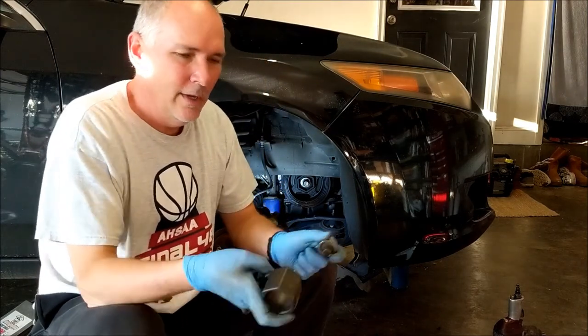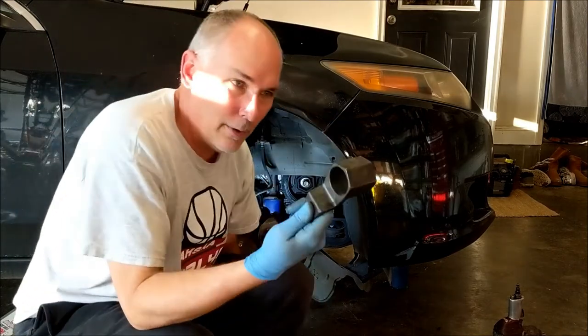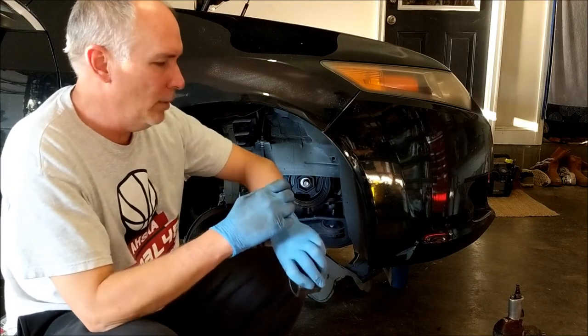If you've never messed with one of these before, this little tool right here — you can't do the job without it. It slips up inside the crankshaft pulley and holds it in place while you turn the bolt.